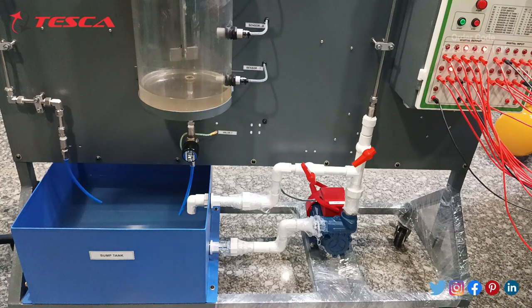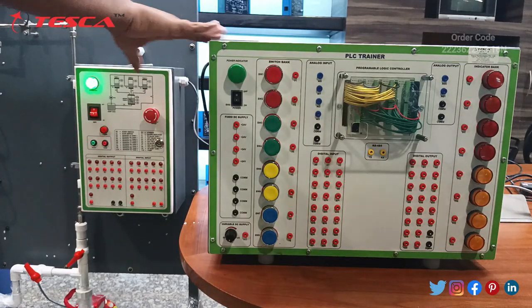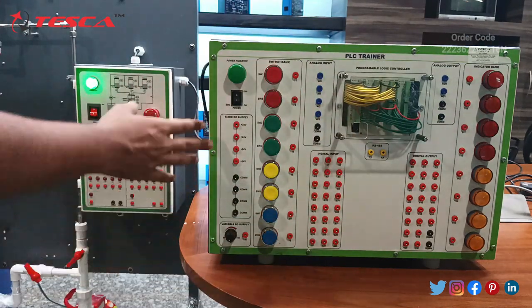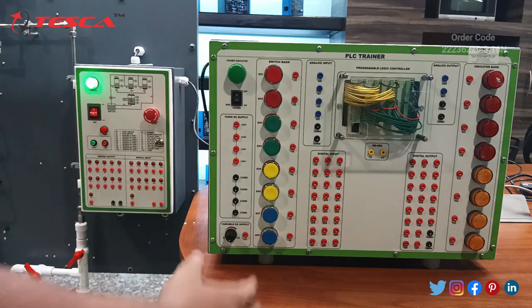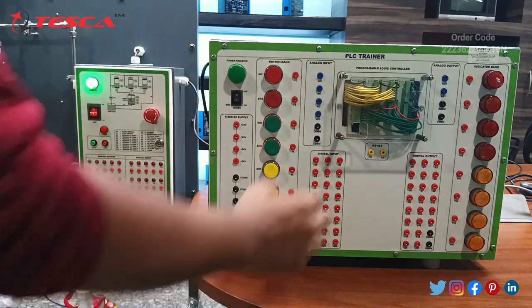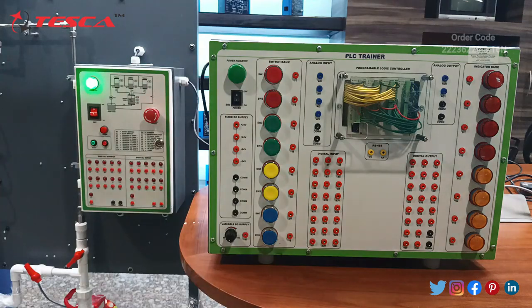Now we will start with the connections of this control box with the Delta PLC trainer. This is the Delta PLC trainer through which we have to connect this controller box of the mixing process module. Same as the mixing process module control box, the Delta PLC trainer has switches, a power indicator, DC supply of 24 volts, and 4 ports for common. It also has digital input ports and digital output ports with two common ports, and the main Delta PLC control unit with analog outputs and an 8-indicator bank line.